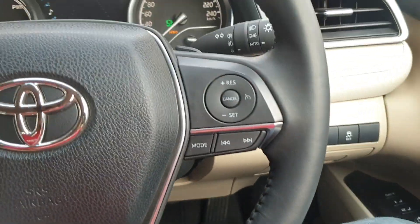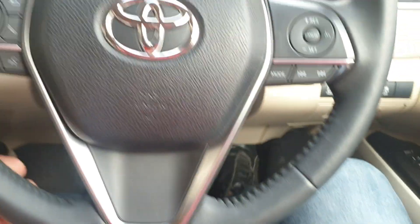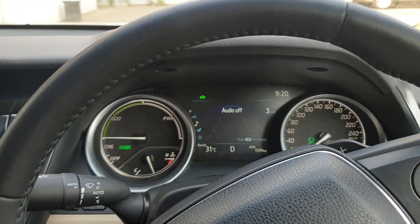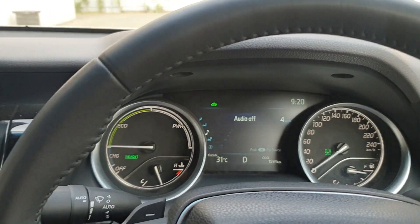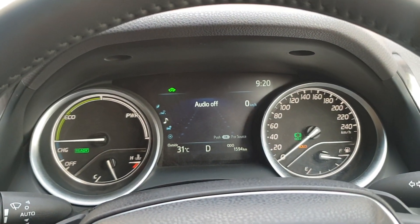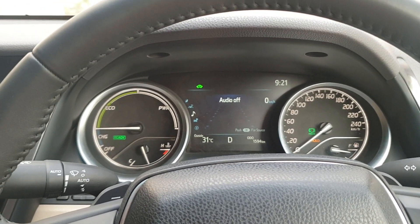Whenever I accelerate, the vehicle will start driving again. As you can see, I am accelerating now and the vehicle has started driving again, and the yellow HOLD indicator is also gone. When I apply the brake again, the HOLD feature will get activated automatically.